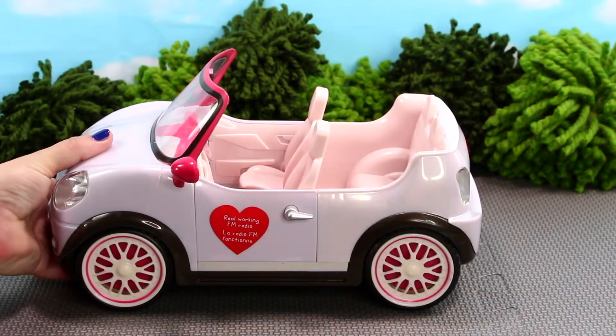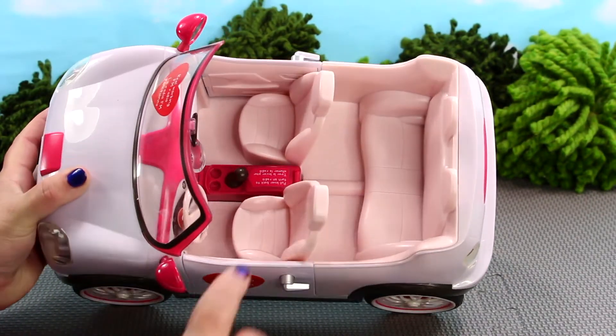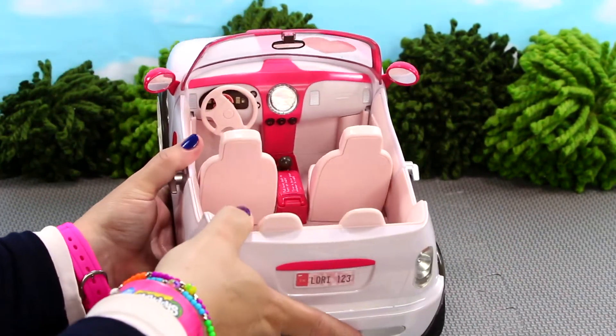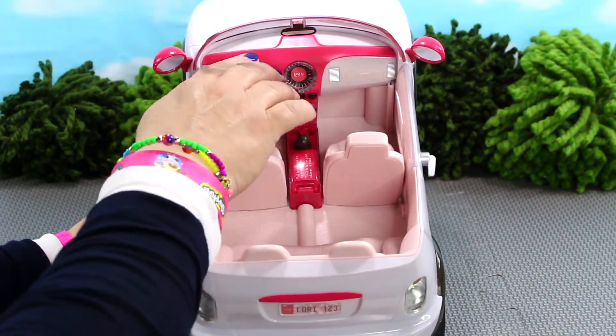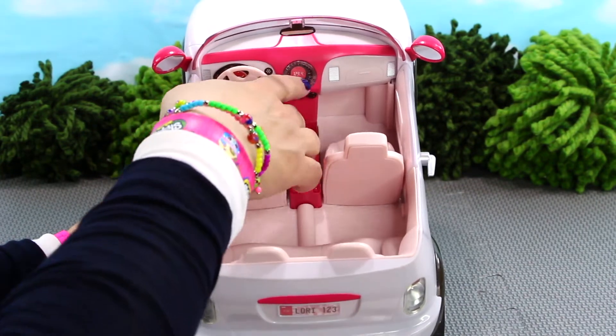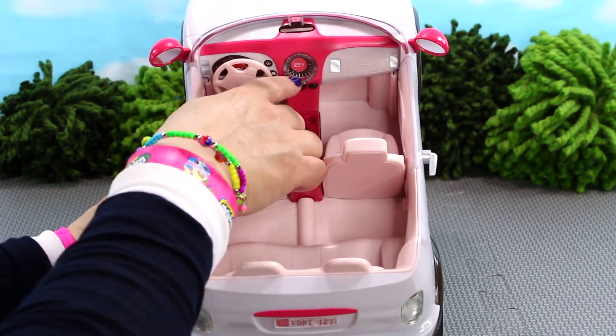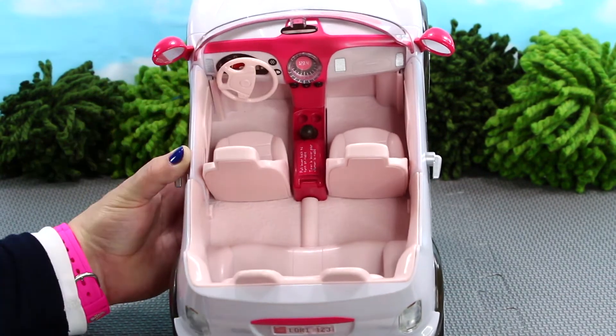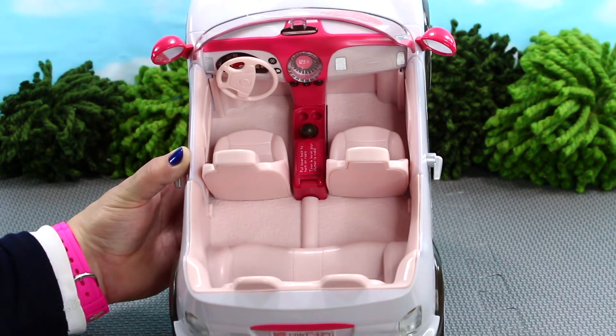The interior consists of four seats, but you can squeeze maybe an extra doll or a pet in the back. It has a realistic looking dashboard with a steering wheel that turns, a pretend speedometer showing the speed of the car, and push buttons to control the working FM radio. How cool is that — a working FM radio!